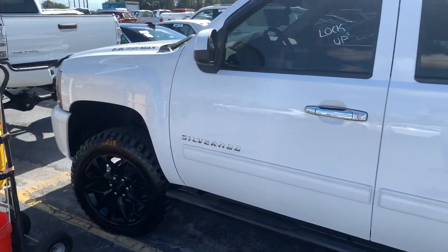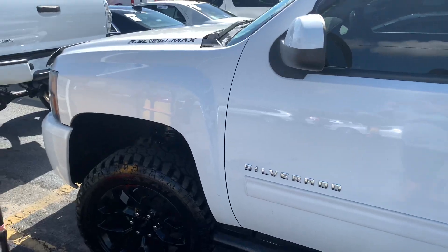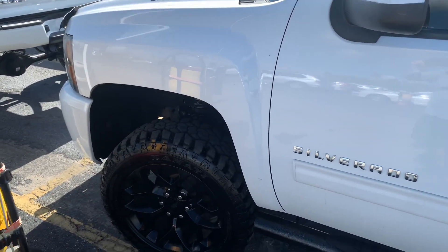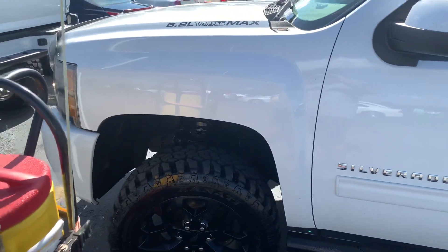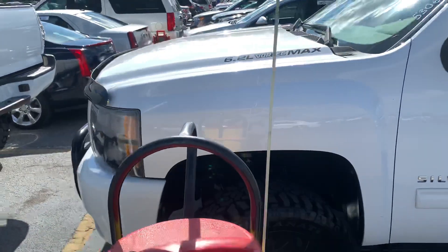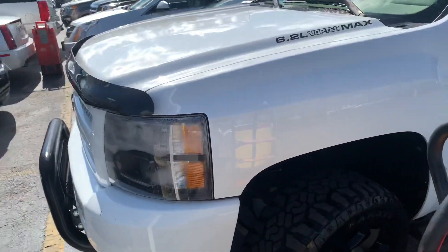I honestly have no problem driving my truck, but some people don't like the look, and it's a little hard getting in and out of places sometimes because of the wheels. All right guys, I just wanted to bring you all another video — a different build, something that looks different for you Chevy guys.